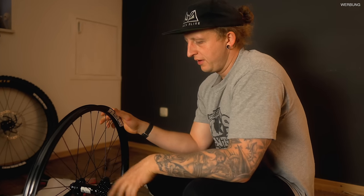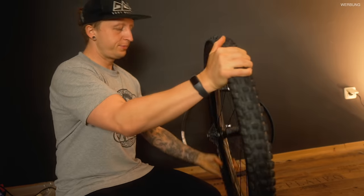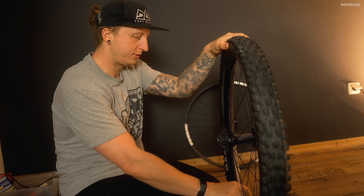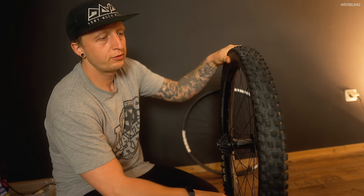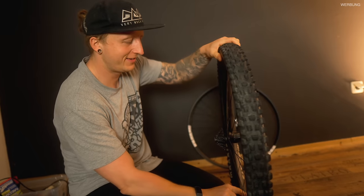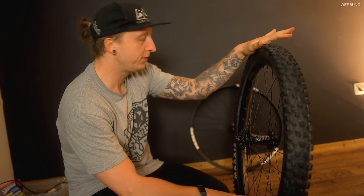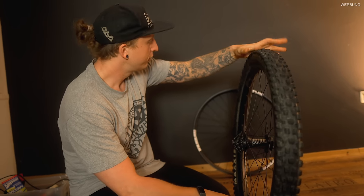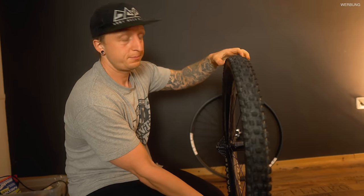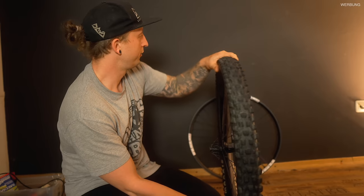Ich werde der Michi jetzt noch schnell die Bremsscheibe dranhängen und den Reifen wechseln. Eine meiner Lieblingsbeschäftigungen ist natürlich Reifenwechsel - manche Freunde rufen mich extra an, um deren Reifen zu wechseln, die kommen sogar vorbei manchmal. Liebe Grüße Marvin! Die Noah-Laufräder kommen natürlich schon direkt mit Tubeless-Ventil und Felgenband und so einem Custom Noah-Ventil.